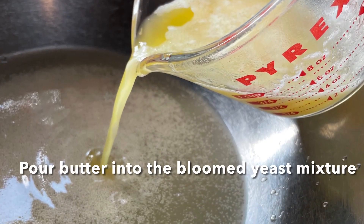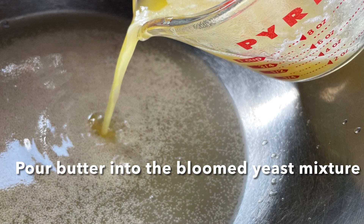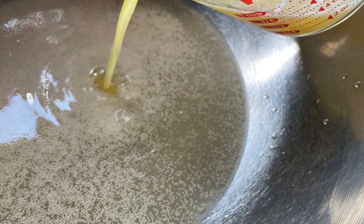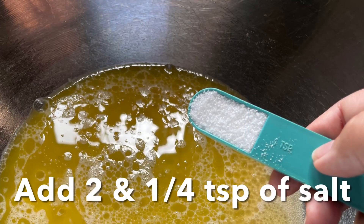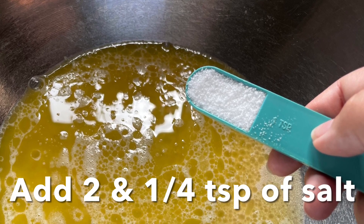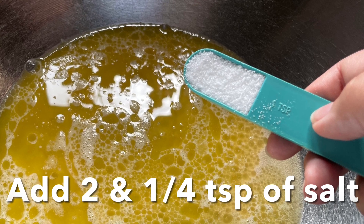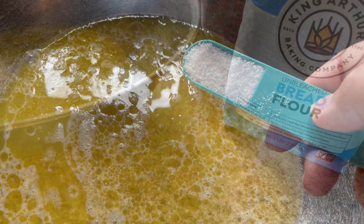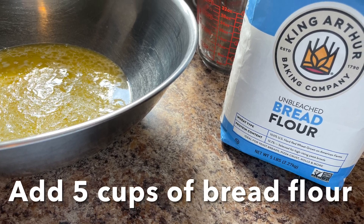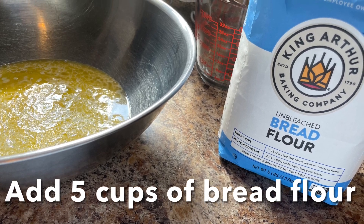Add that butter to the yeast and sugar mixture — no need to stir. Sprinkle in two and one-fourth teaspoons of salt, and then add five cups of bread flour. Make sure to scrape off the top to get a complete, accurate five cups.